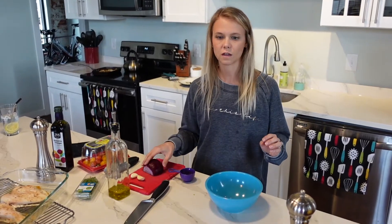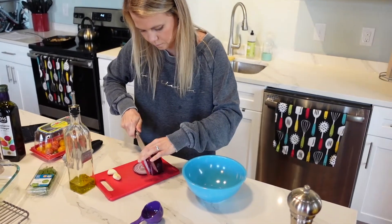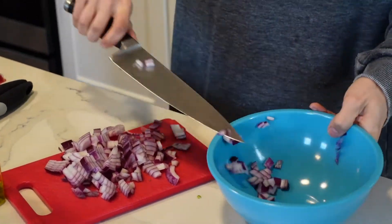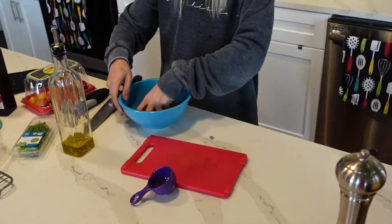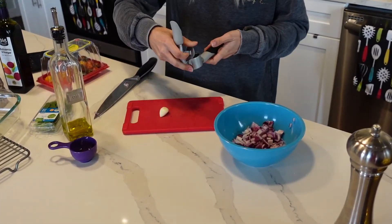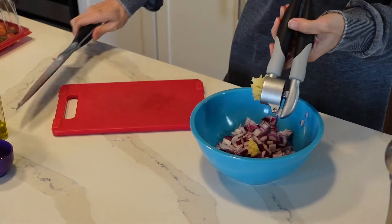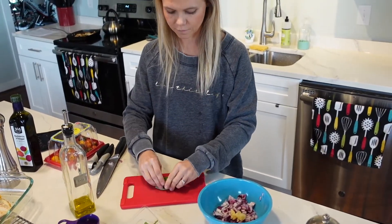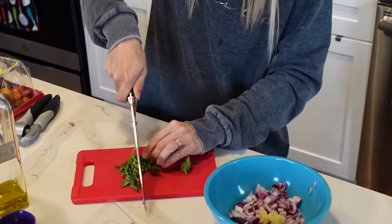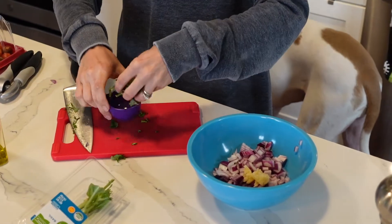Now I'm going to make the bruschetta. It's going to have about half a cup of diced onion, two garlic cloves, and a fourth of a cup of chopped basil — should be about a fourth of a cup.